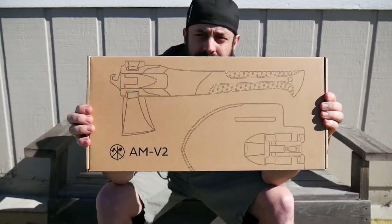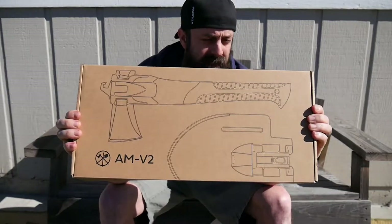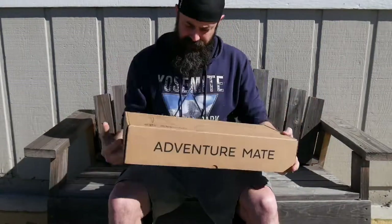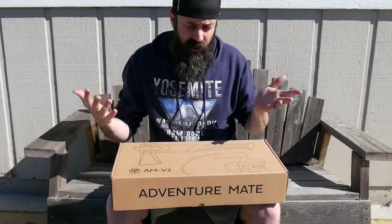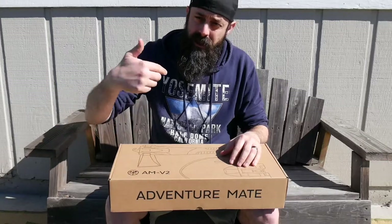Here it is right here. It's an axe, saw, shovel, hammer, and a hook. It's called the AMV2. I'm going to get it unboxed and show you what it comes with, and then we're going to pop open a beer, split some wood, and have a good time.